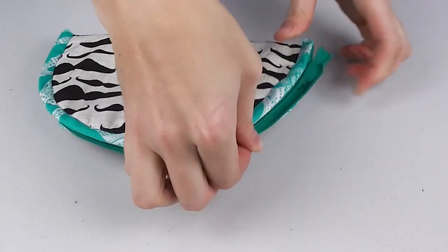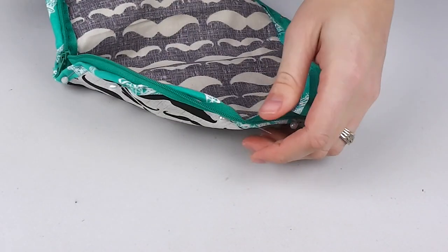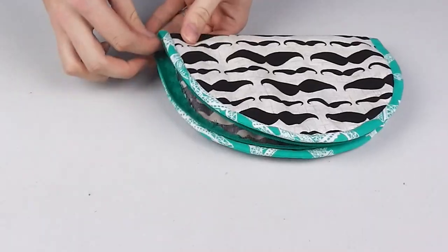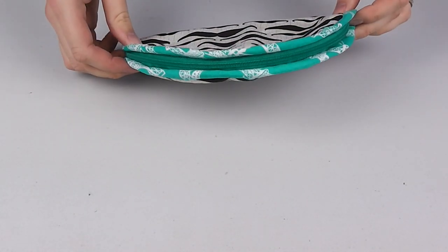Unzip the zipper and hand stitch the remaining side. What you should have now is a taco-looking shape that sits nice and flat when the zipper is closed.